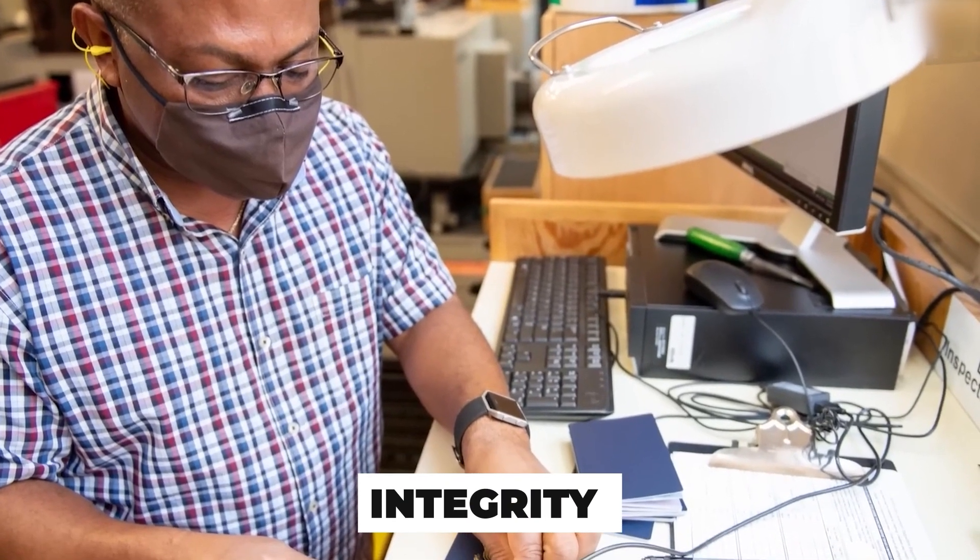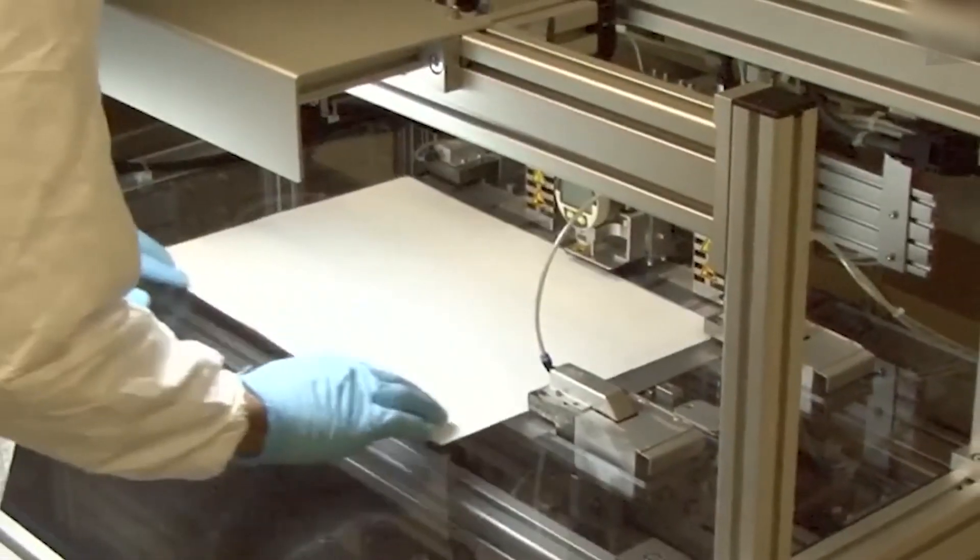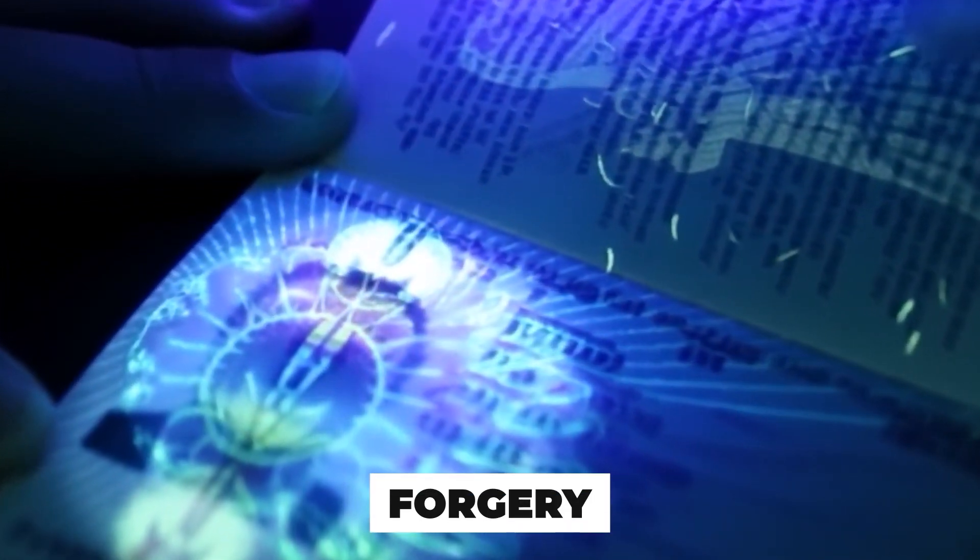Every page, every fiber, every embedded thread is a quiet product of two federal forces working in tandem to protect the integrity of international identity. Security in a passport doesn't just come from materials — it's in the design, and every square inch is a battlefield against forgery.